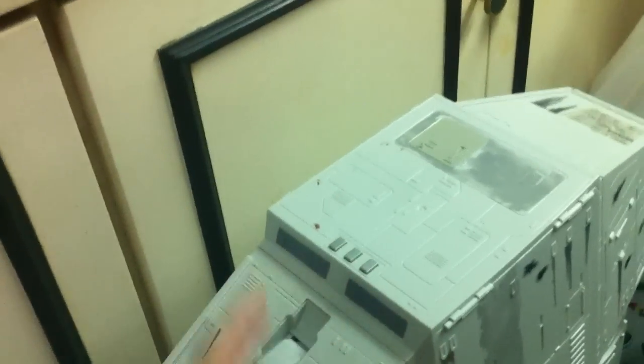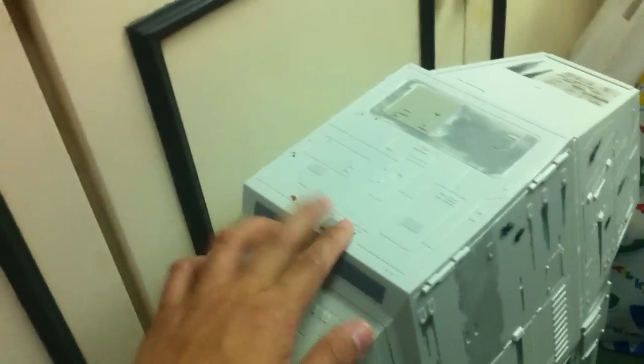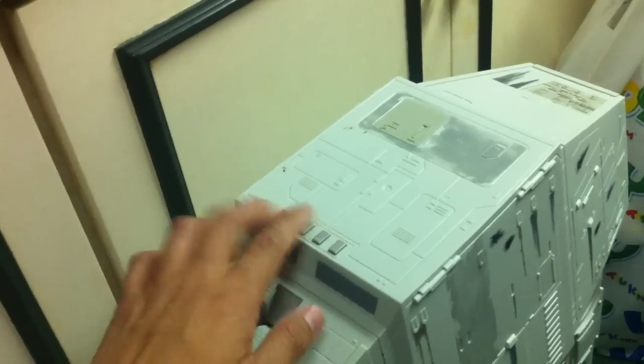The voices just recycle with these buttons — whichever one you press, either this one or this one. Pretty cool.